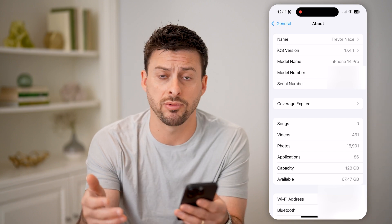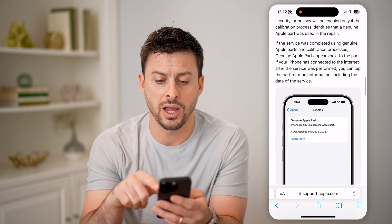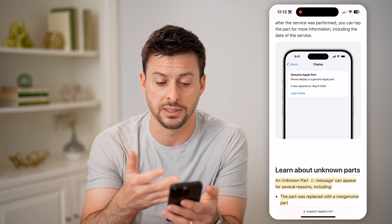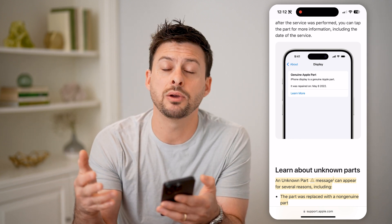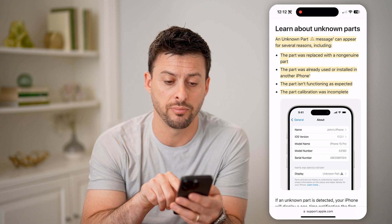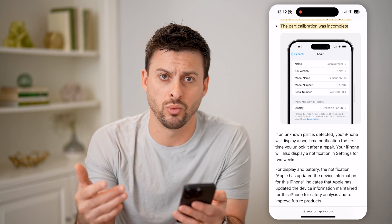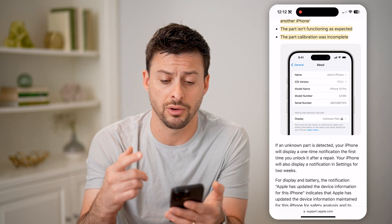You can see it doesn't pop up for me because I haven't replaced my display, but there is this support article here. Basically, if you go in here and Apple has replaced that screen, it will say under About: Display — Genuine Apple part. iPhone Display is a Genuine Apple part. It was repaired on a specific date, and then you can hit Learn More. So if you see this, it has been replaced, but it was replaced by Apple to Apple's specifications. However, if it says display unknown parts — the part was replaced with a non-genuine part, it was already installed on another iPhone, it's malfunctioning, or the calibration wasn't complete — these are all different things indicating it is not a genuine or original Apple display.